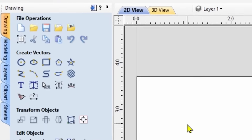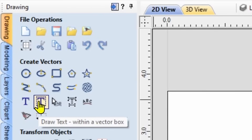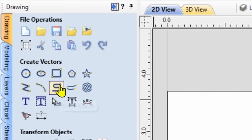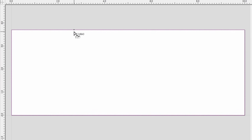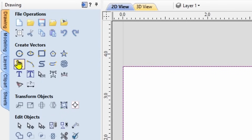We're going to go into the software and go straight to the text function, which is under the Create Vectors area. But first we need to create a rectangle — go to the rectangle tool, open it up, and simply create a rectangle over the project material size by dragging from one corner to the diagonal corner and releasing. Now we have a rectangle created on the material. Close that and go to Create Vectors, down to the text function.